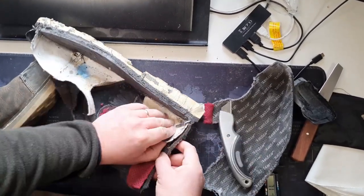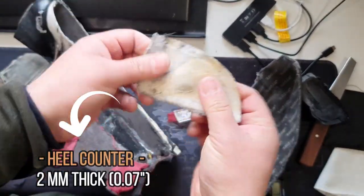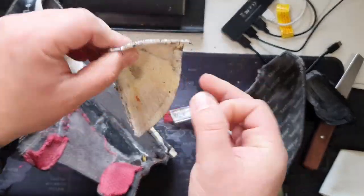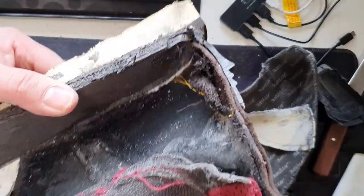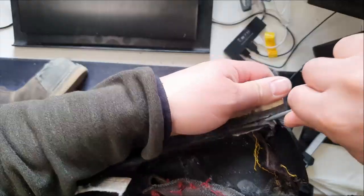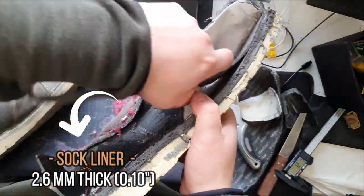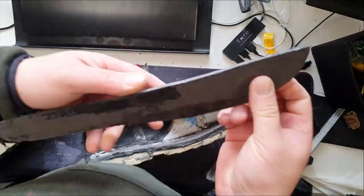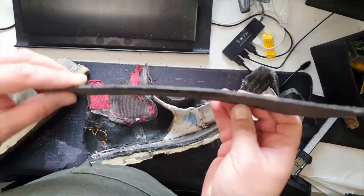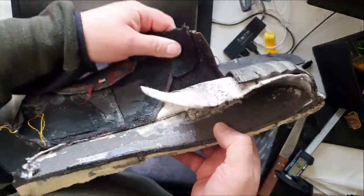This is the heel counter of the boot, which sits behind the waterproof membrane and is made of some kind of plastic material — I think it's reinforced cardboard or something like that. Nothing to add here; I've seen this in many work boots in this price range. Next, we have the sock liner — a fiber board sock liner sitting on top of the midsole, actually glued to the midsole. You'll see this component in every work boot, though sometimes the materials differ.